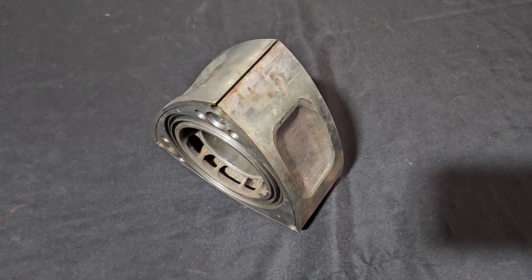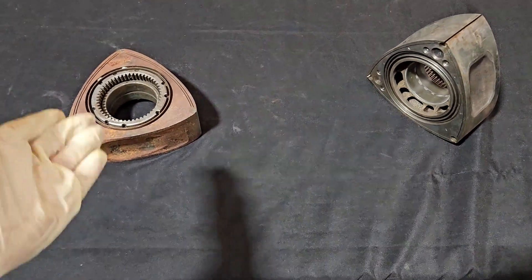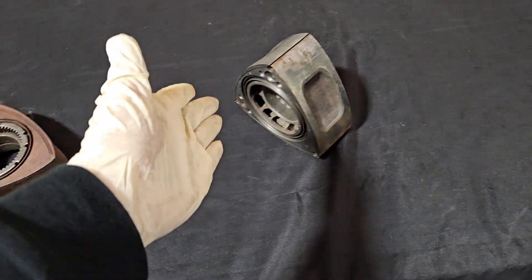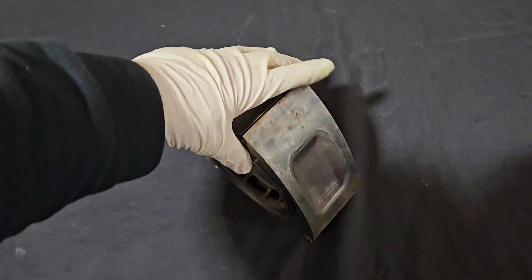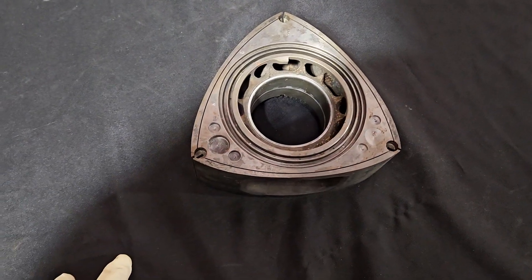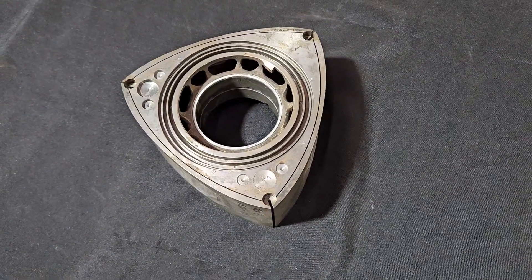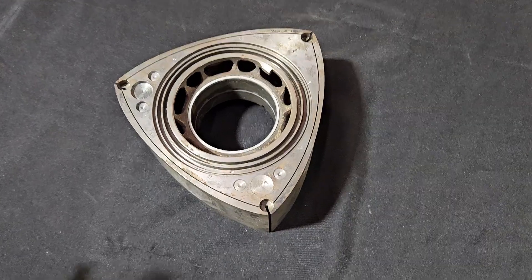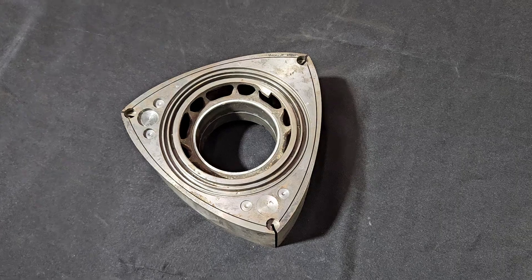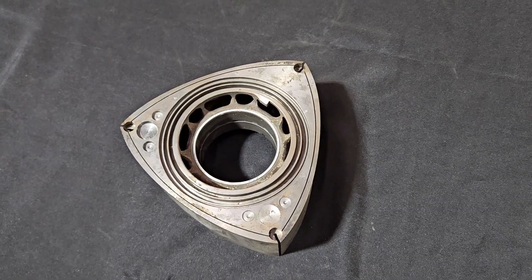I'm going to wrap it up by saying: yes, there is some truth to it. The early apex seals did have a bad rap, but we're many, many years away from that. We can now say there is no problem with rotary apex seals. That myth is just not correct anymore, but it does have some history. If anybody has things they want me to cover or add to this, let's do it. KMR, back to work.